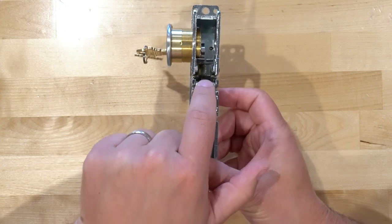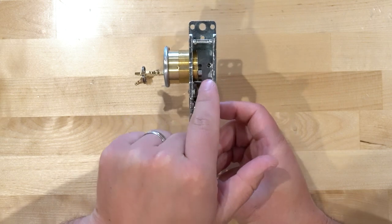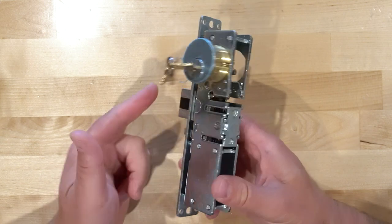No matter what side you put the cylinder in, you can dog the deadlatch down. That's how you can easily dog any standard aluminum-style storefront deadlatch. Thank you so much for watching and we'll see you next time.